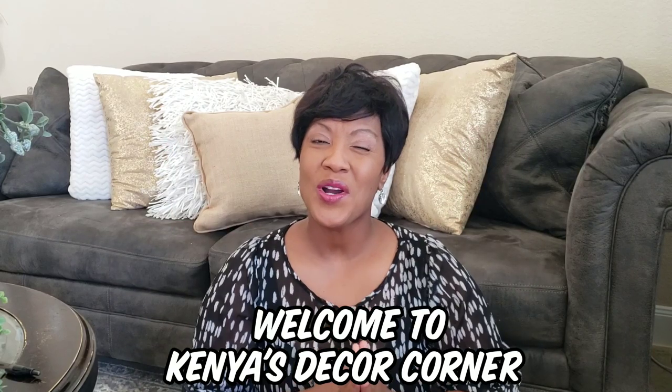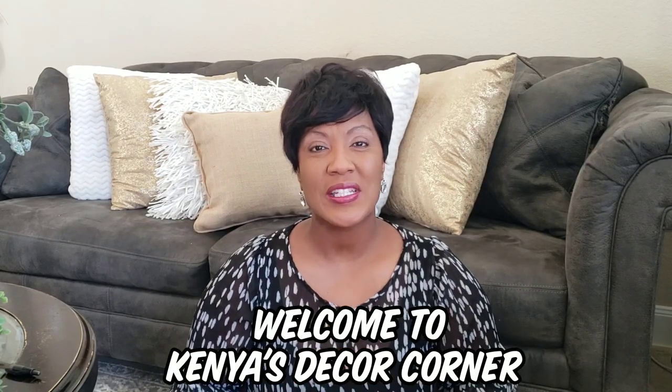Hi guys, this is Kenya. Welcome back to Kenya's Support Corner. Today I'm super excited because I'm bringing to you guys a product review of the Ava Patio Umbrellas. Here is their little catalog booklet and I have one of their umbrellas that I'll be featuring in this video today.